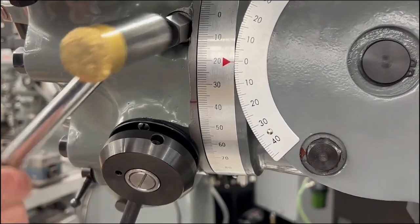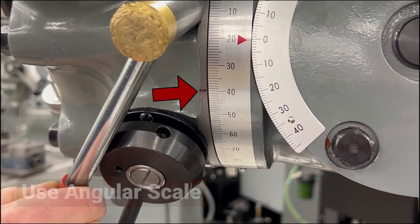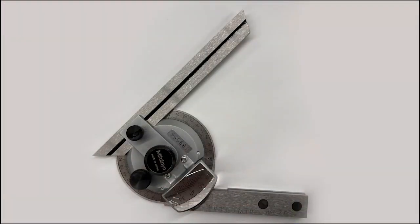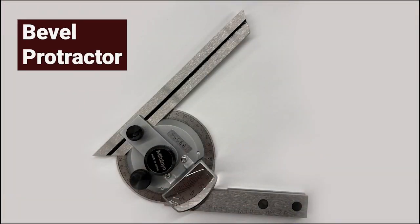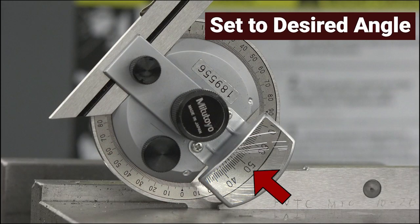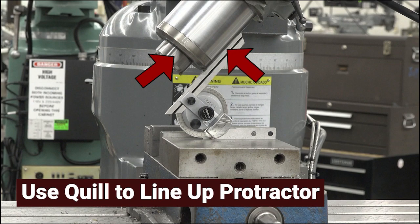Rotate the head to the desired angle using the angular scale located on the right side of the spindle head. This is a semi-precise measurement. To set the head of the milling machine more precisely, a bevel protractor will be used. Set the bevel protractor to the desired angle and, using the quill, line the quill up to the protractor.